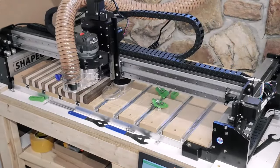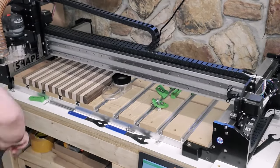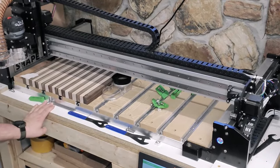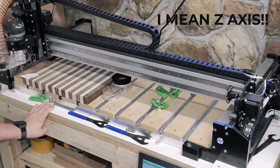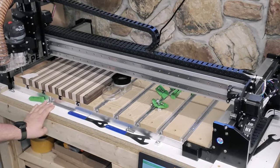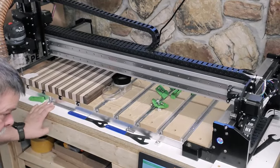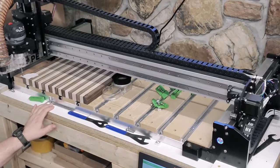I'm using a bit here to set the height and set my x-axis. This is actually an IDC Woodcraft compression bit. I'm going to leave a link in the description if you'd like to pick up one of those — they work very well.